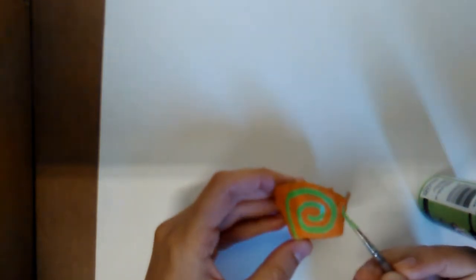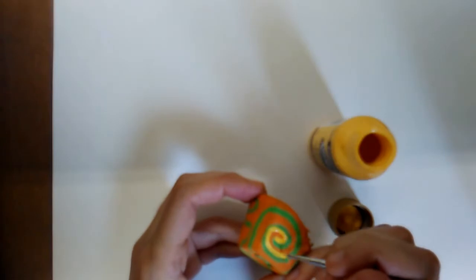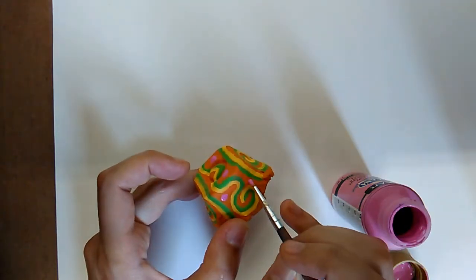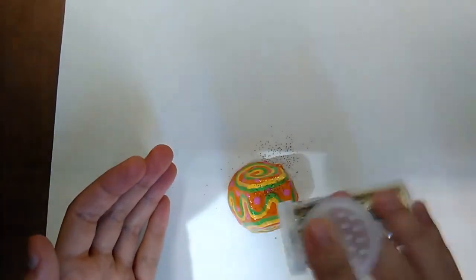My snail is going to be orange with some green and yellow spirals and pink polka dots — a very exotic snail. He's also going to have a little sprinkling of golden sparkles.